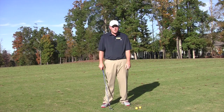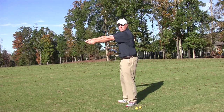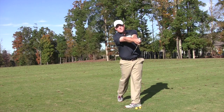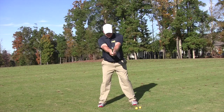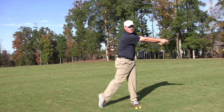The two drills we're going to be talking about today: the first one is sticking the club in your belly button, sticking your arms out as much as you can. We're going to get in our nice posture, rotate back, rotate through to the finish, feeling all that weight onto that left foot. Good posture — rotate back, rotate through, finish on that left side.